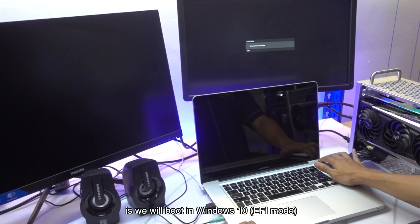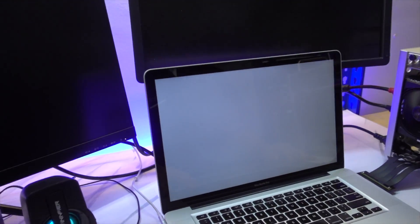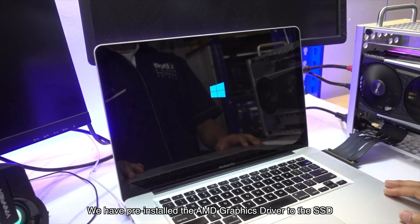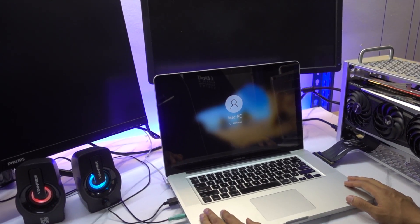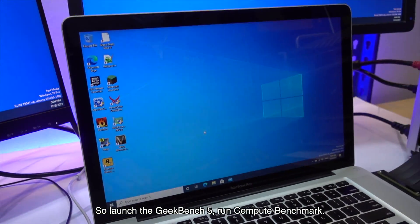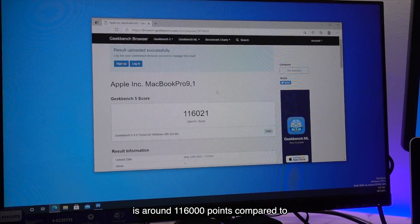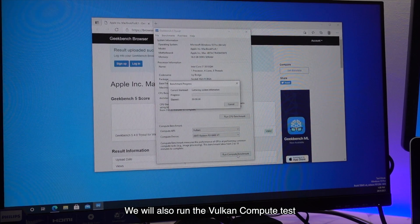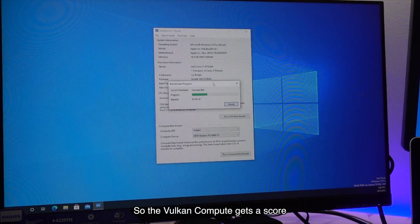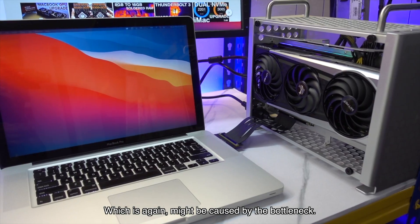The last thing we're going to do is boot into Windows 10 and run Geekbench 5 again, because we want to compare the OpenCL score in Windows 10 versus macOS. We have pre-installed the AMD graphics driver to the SSD and after installing the latest driver, only then the external graphics output on these monitors shows up. The OpenCL score in Windows 10 is around 116,000 points compared to 118,000 points in macOS. We also run the Vulkan Compute Test, which gets a score of around 128,000 points — lower than the average scores posted by other users, again likely caused by the bottleneck.